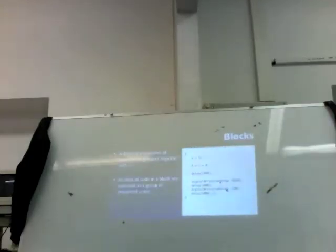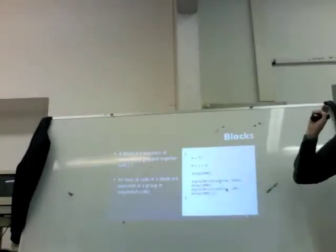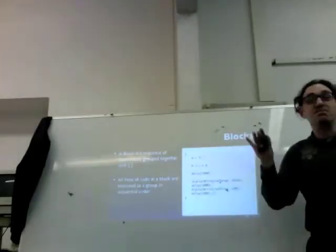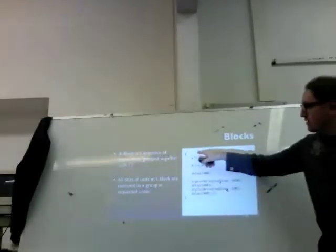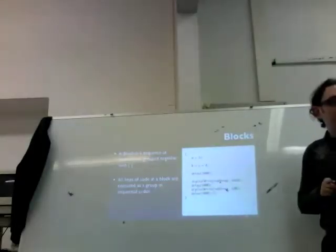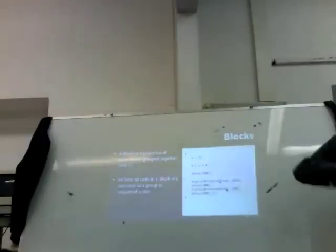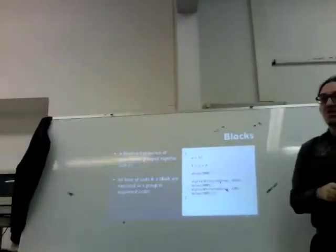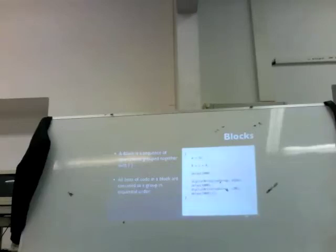Remember that curly brackets — the technical name for what we would call a paragraph in coding — is a block. It's a block of code, a paragraph of code, and they're always grouped together with curly brackets. When we create our void loop — the one we've been working with — all of our code has to be inside one great big curly bracket. We can have curly brackets inside of curly brackets — paragraphs inside paragraphs.